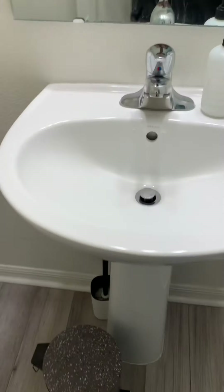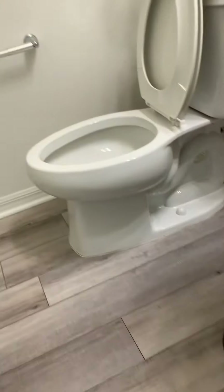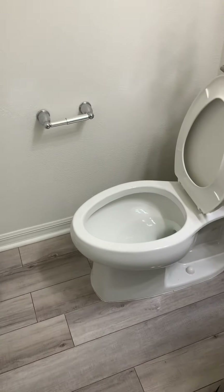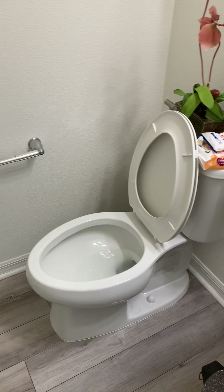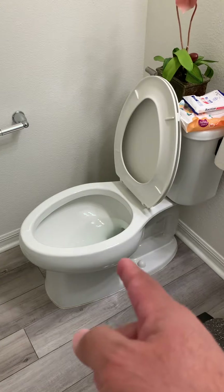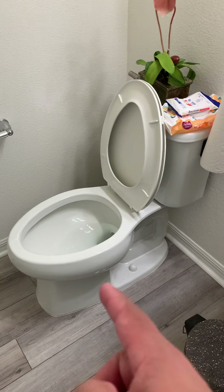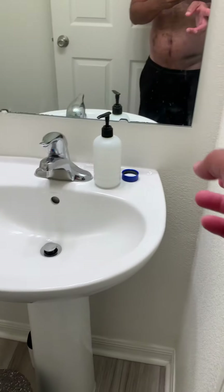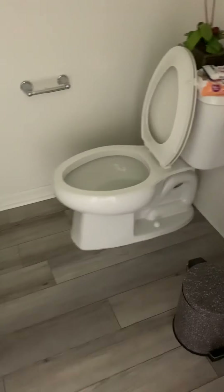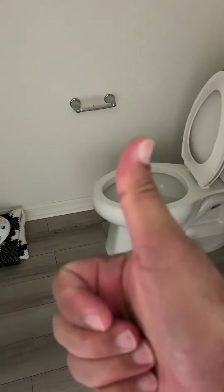Okay, voila — now it's clean! That's how you clean your toilet and bathroom if you have a toddler or a three-year-old who has started training to use the toilet. Of course, turn off the lights when you're done. Bye, thank you!